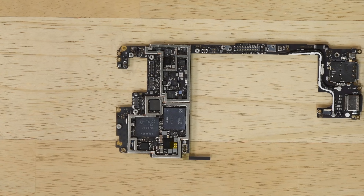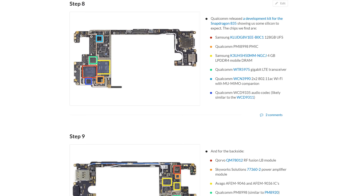Speaking of motherboards, this one is home to 128 gigabytes of Samsung-made UFS storage and 4 gigabytes of Samsung-made LPDDR4 RAM and tons of other chips. If you want to find out what they are, head over to the teardown at ifixit.com to see a full list of chips we've identified.